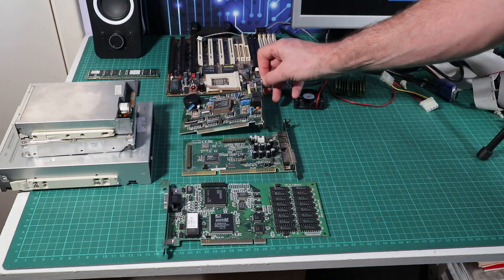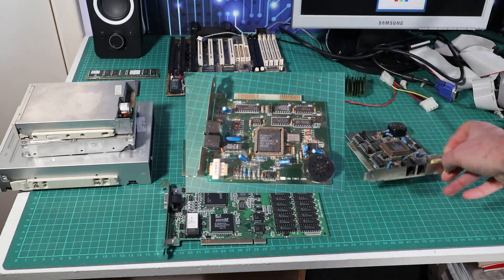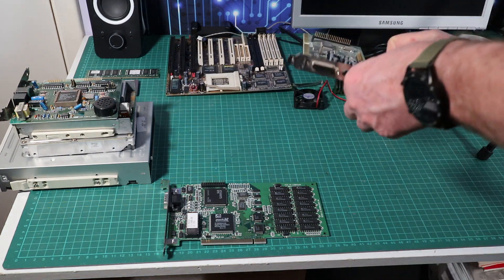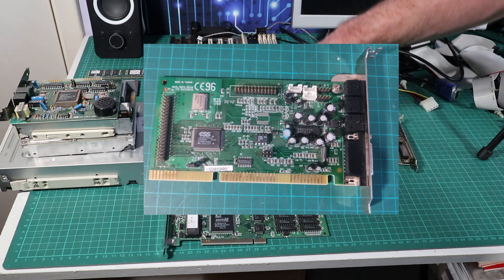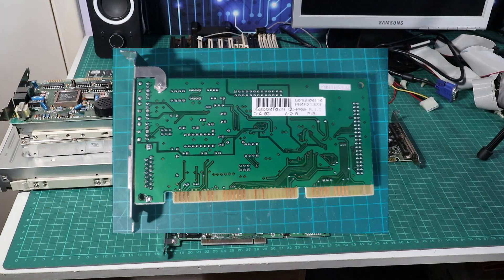There's a modem which isn't much use now but I'm going to leave it in the machine to keep it authentic. The sound card is an ESS Audio Drive ISA card — a plug and play card, not the best in the world but a solid performer. Not the best, not the worst, but decent, so I'm quite happy with that.